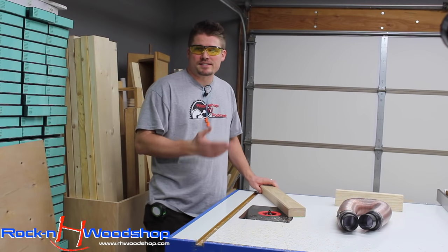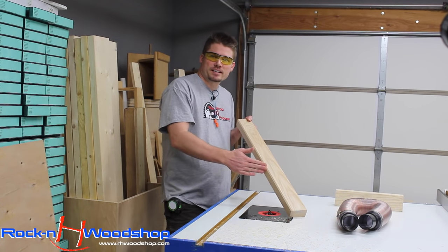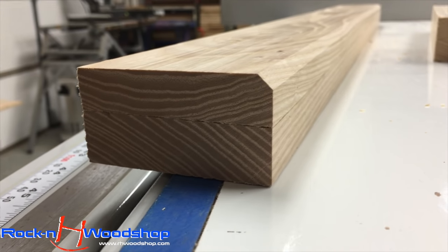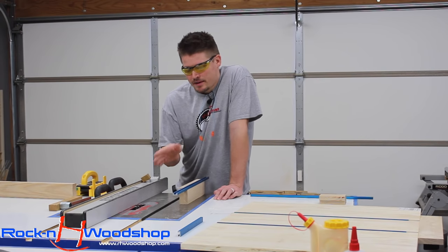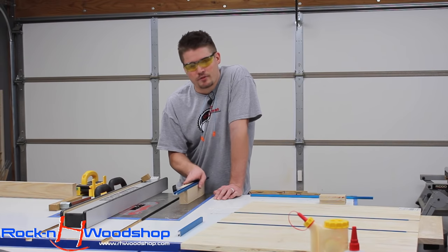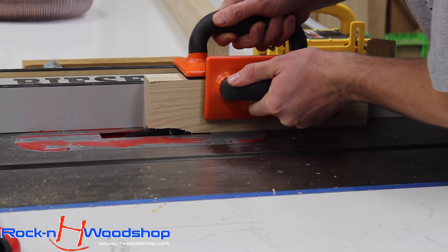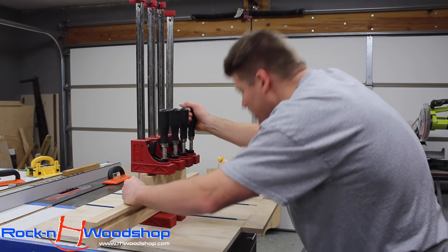After cutting the fence to length on the table saw, I brought it over to the router using a chamfer bit, and at the base of the fence I've created a dust channel. This will allow dust to escape without causing inconsistencies when stock meets the fence after cutting multiple pieces. With my dado stack set three-eighths of an inch deep and three-quarters of an inch wide, I've created a channel in the very top of the fence for a t-track to mount for stop blocks. I'm also creating a channel in the bottom portion of the fence for more t-track on either side of the blade.